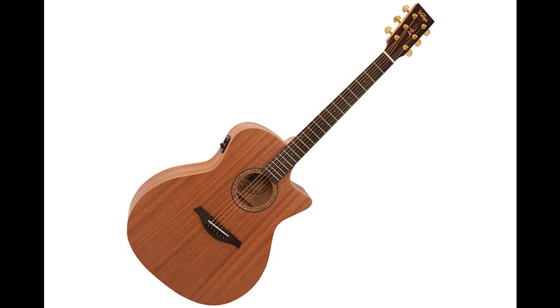Renowned for its stability, sound velocity, and immense tone, mahogany has always been one of the most popular tonewoods for back, sides, and necks. With an added high-grade mahogany soundboard, offset with an intricate abalone rosette, these superb new Vintage electroacoustic guitars produce deep warm overtones.